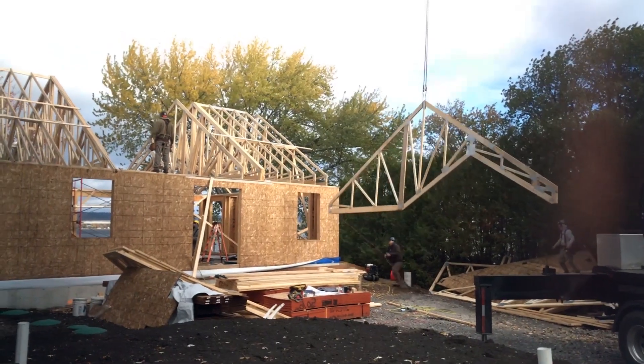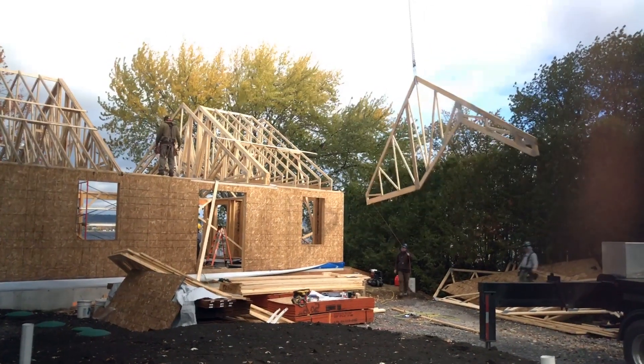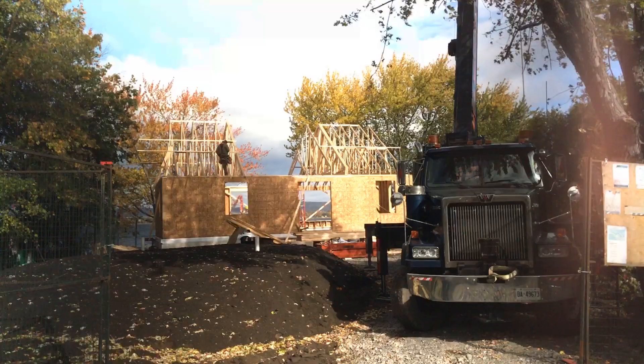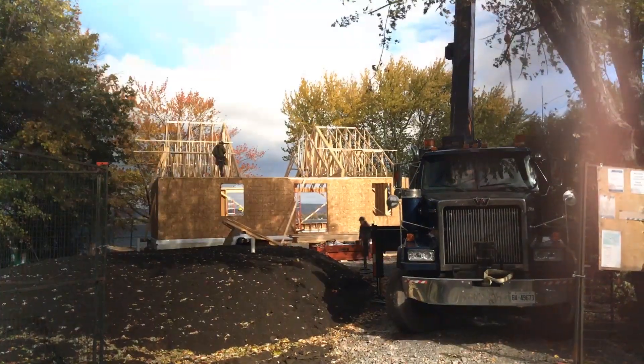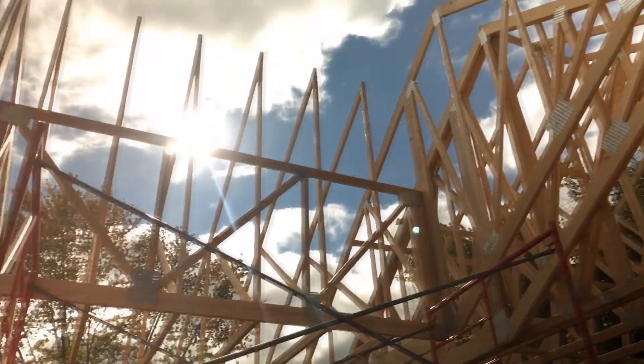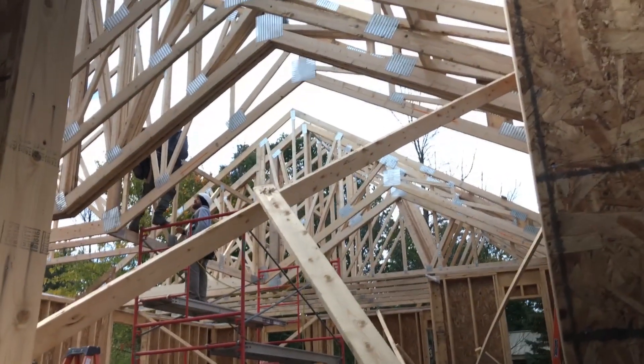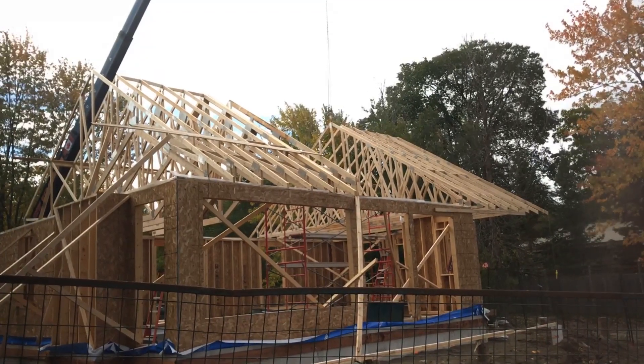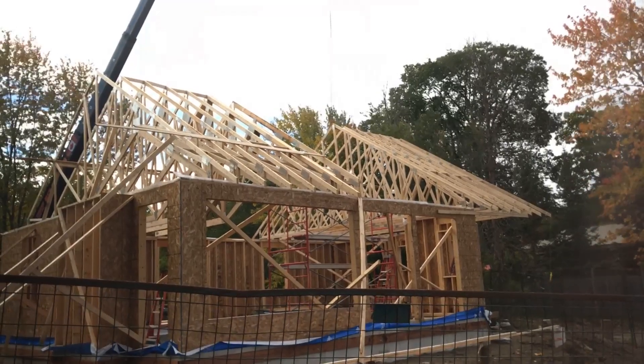Installing these trusses can be difficult. We did have a crane, and we had to put a tagline on the crane so we'd be able to control the trusses from flying. The trusses took about half a day to set, and then a couple days after that just to fine-tune it and nail everything in place. We had to do extra bracing because we didn't have any interior walls up yet, since we still have to pour the slab.